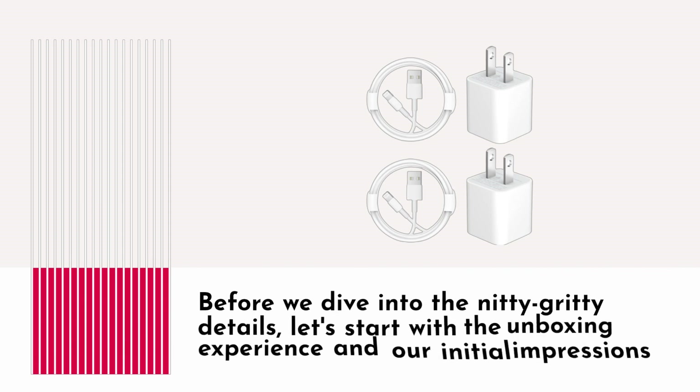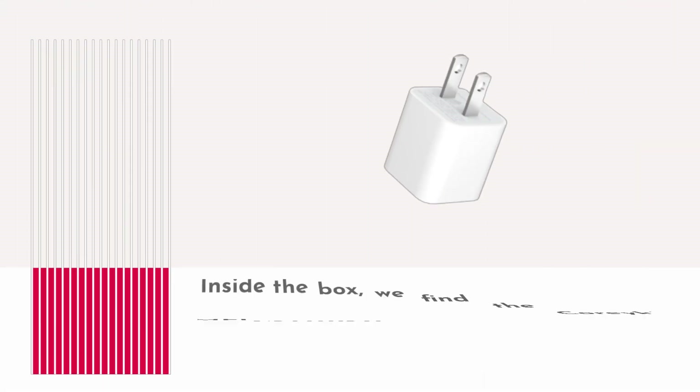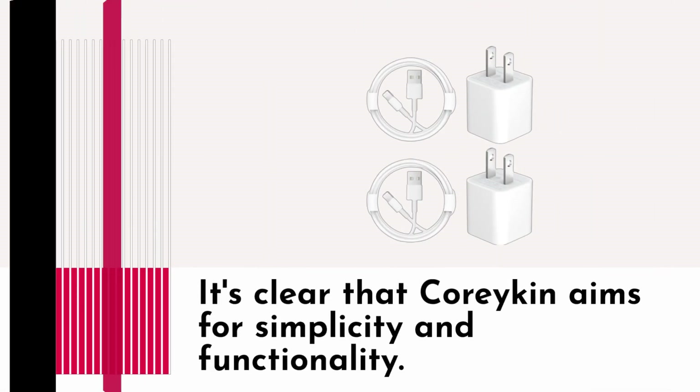Before we dive into the nitty-gritty details, let's start with the unboxing experience and our initial impressions. Inside the box, we find the Coracan MFI Certified iPhone Charger, a 6-foot tangle-free cable, and a compact USB power charger block adapter. It's clear that Coracan aims for simplicity and functionality.